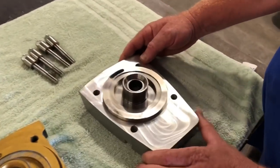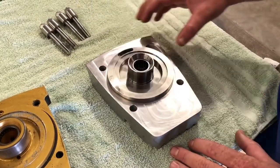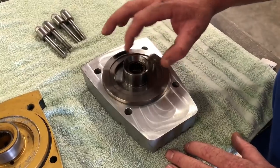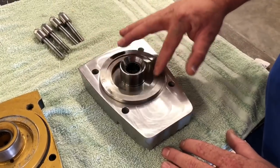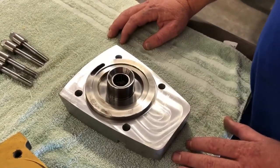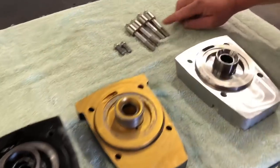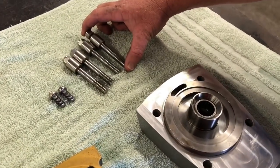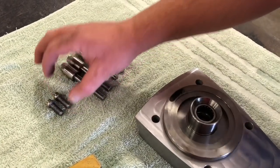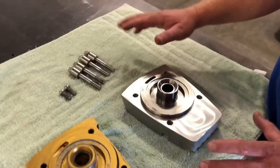Our top cap is 6061 billet aluminum with a 4340 chromoly tower. Not only is the tower steel, but the thrust bearing ledge is steel as well, and it has the bigger clutch shaft bearing. Also on this cap, we use a 7/16 stud kit versus the 3/8 bolt — way more holding power, way less case-to-cap corner flex.